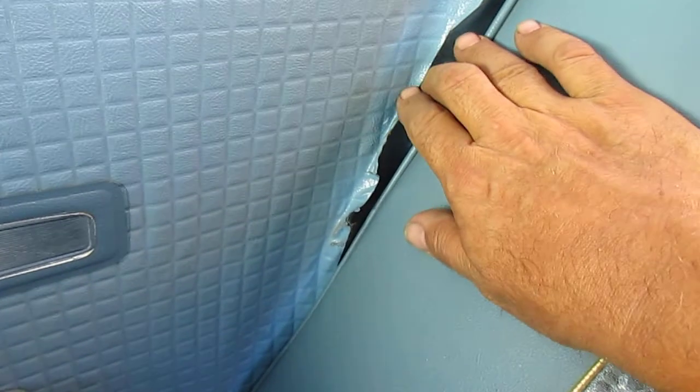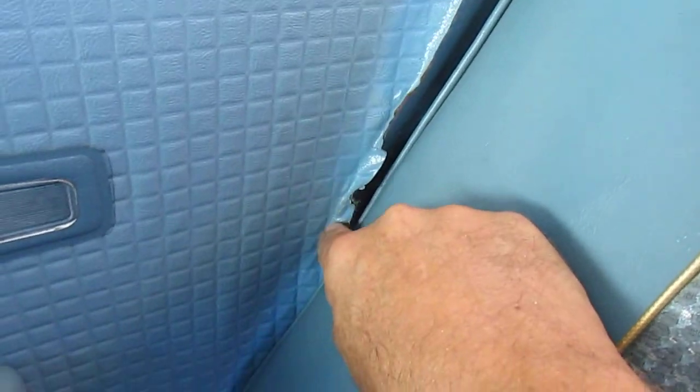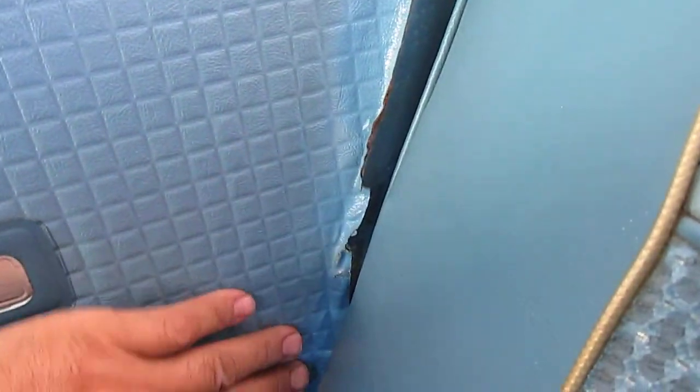In the corner here, it's peeled up. It looks like a past owner painted it so it didn't look so bad. But it looks like it just lifted up and started coming away.